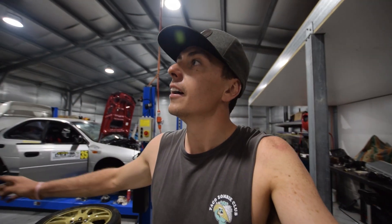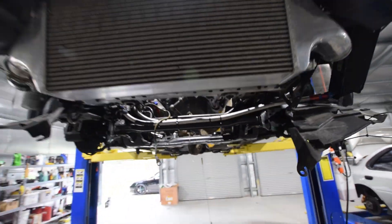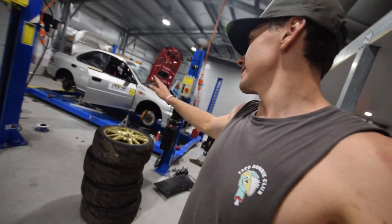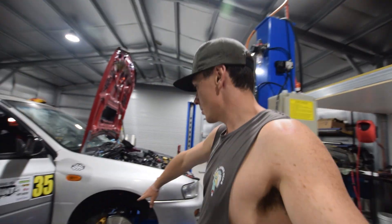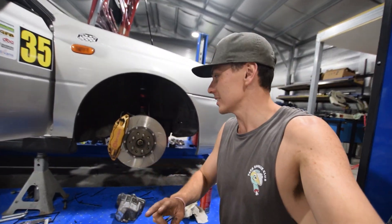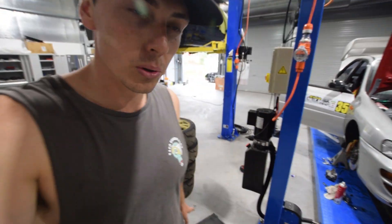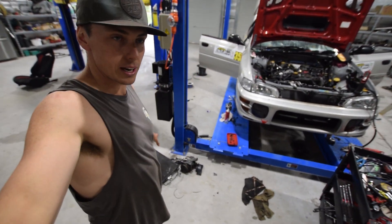Just wanted to give you guys a quick update - the GDR still has no engine in it. But seriously, the update on the Rexy: I've been working on it all day. Brembos are on and they look dope, they look so sick. The two-piece rotors look mental. Everything else has been going pretty well, ripped out all of the AC as you guys can see on the ground there.